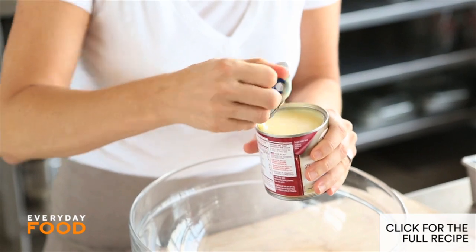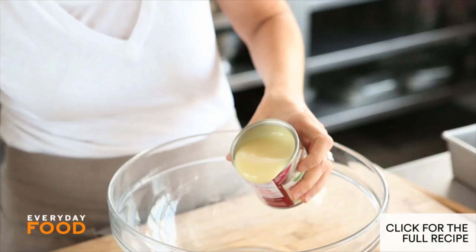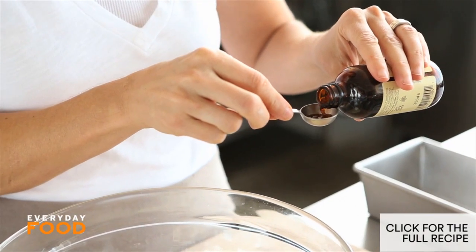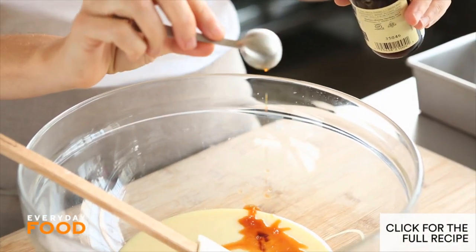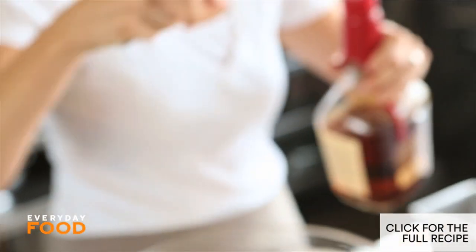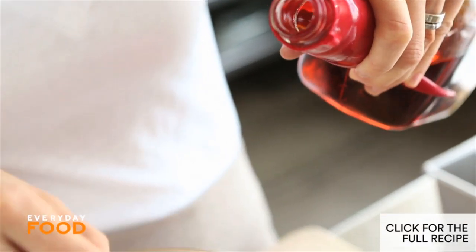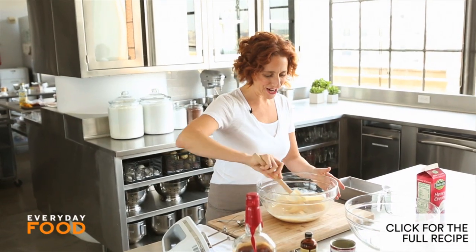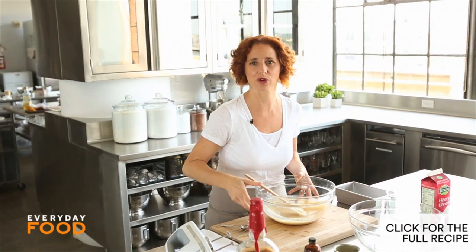This one has a flip cap, you don't even need to use a can opener. Make sure you get all of it, every single drop. Two teaspoons of pure vanilla extract — make sure you measure that over the bowl, especially if your hands are a little shaky. And then two tablespoons of bourbon. If you don't like too much alcohol, you can cut it back a little bit, but I think the alcohol actually helps keep the ice cream soft and from forming ice crystals.